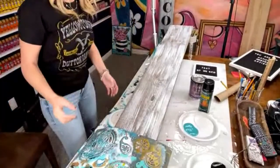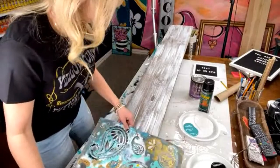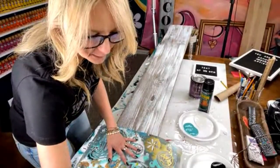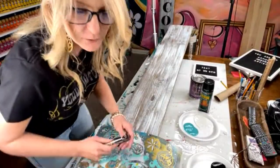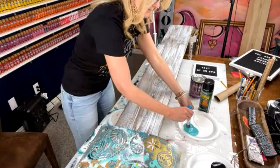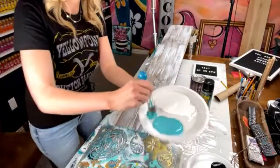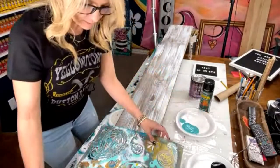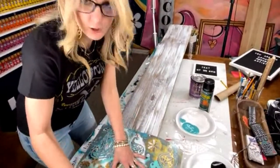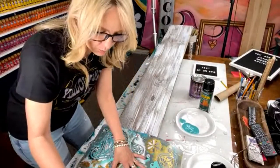For a paint party event I would do this for $55. If I was doing this as a commission, I might charge a little bit more — so if it's a commission piece, you could charge more. I'm just going to take some turquoise and dab it on here.